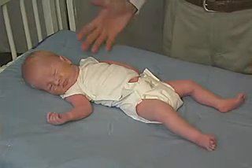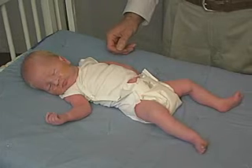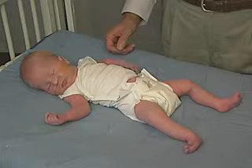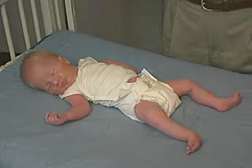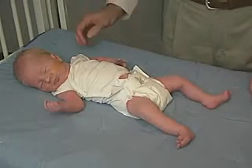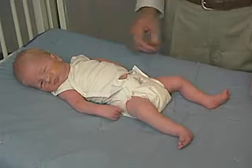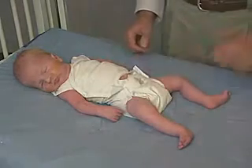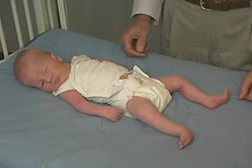As we observe the baby, we first just look at him without touching him — looking at his posture and his state of arousal. He's asleep but has a little bit of movement. We're going to make sure you can see the whole baby. We're watching whether he's in flexion or extension. He is in some flexion in the extremities; both upper and lower extremities are somewhat flexed.